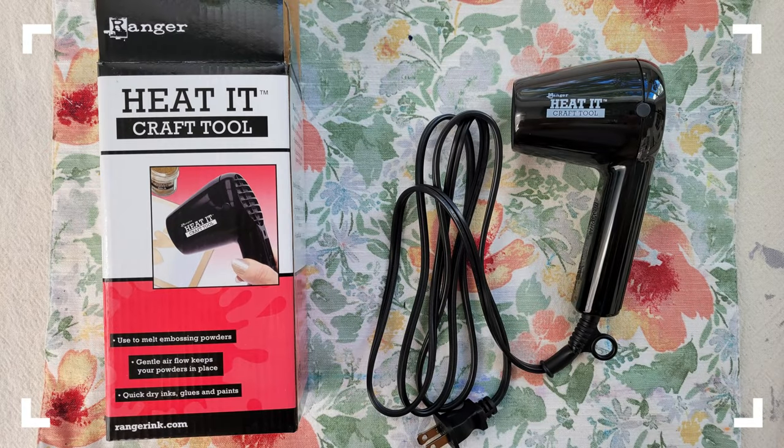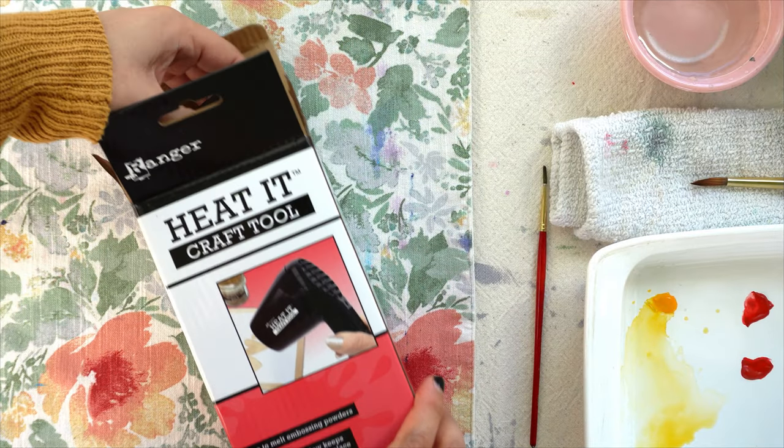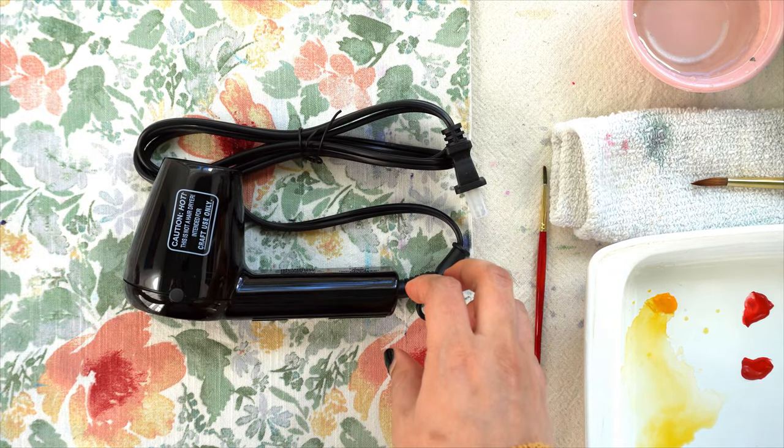Hey everyone, it's Sredna and today I'm sharing with you one of my favorite tools when painting with watercolors. I was looking for ways of getting my paint to dry faster — I'm used to waiting around 20 minutes for each layer to dry.